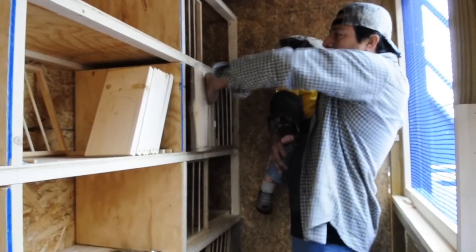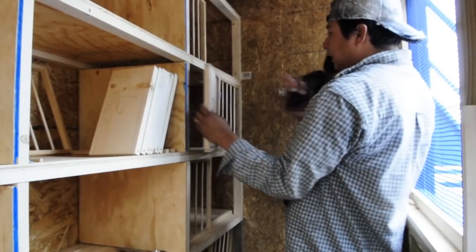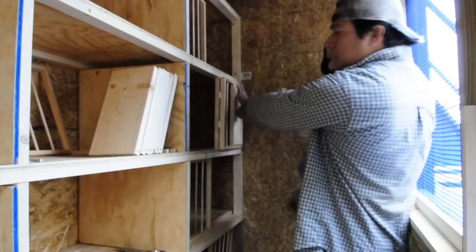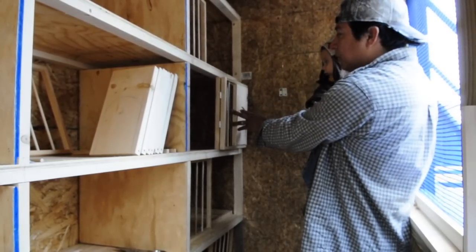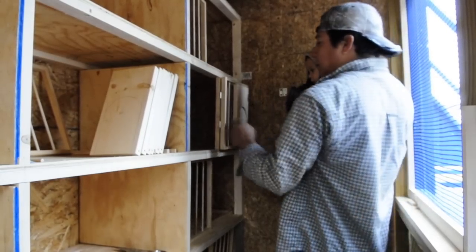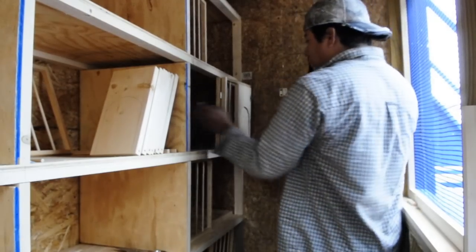If we want to use it as a widowhood box, we fold this panel like that and it holds in place. This little door gives them a little privacy on the side. So it can be used as a widowhood setup — the nest bowl is in there on the corner.